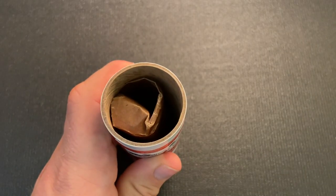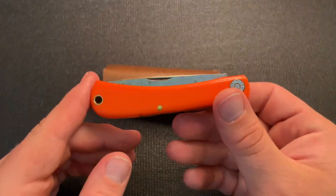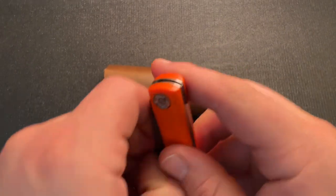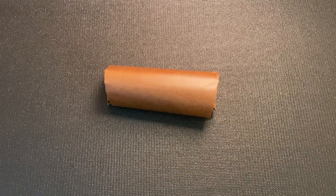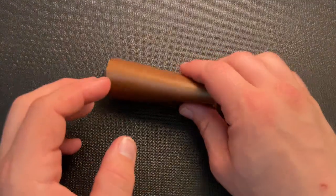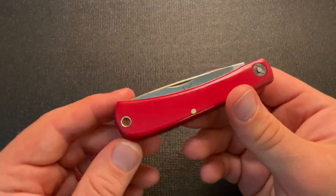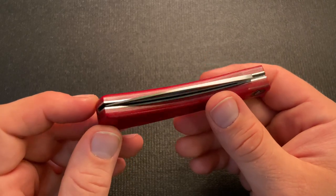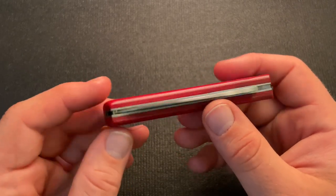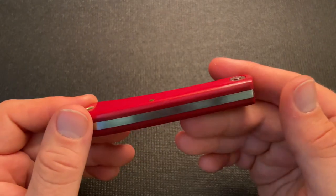I've seen several people report blade wrap on these, and it's not a surprise — previous runs have had blade wrap relatively prevalent. I think my 2018 one actually had some blade wrap, but through sharpening it's been used pretty well and doesn't have blade wrap anymore. So here it is — a really vibrant red, very fine linen micarta. I also notice right away that this is sitting pretty low in the handle, which I appreciate — it definitely doesn't have a proud tip.